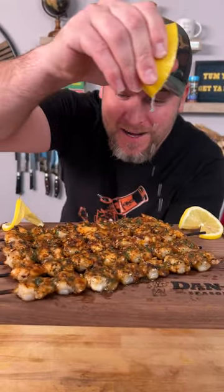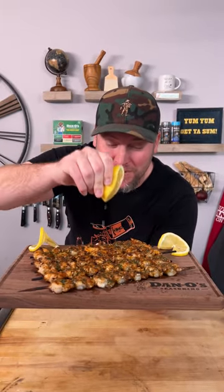Today, we're gonna make some of the best shrimp you ever had in your life — on the grill, and you know you gotta finish it with a little lime.